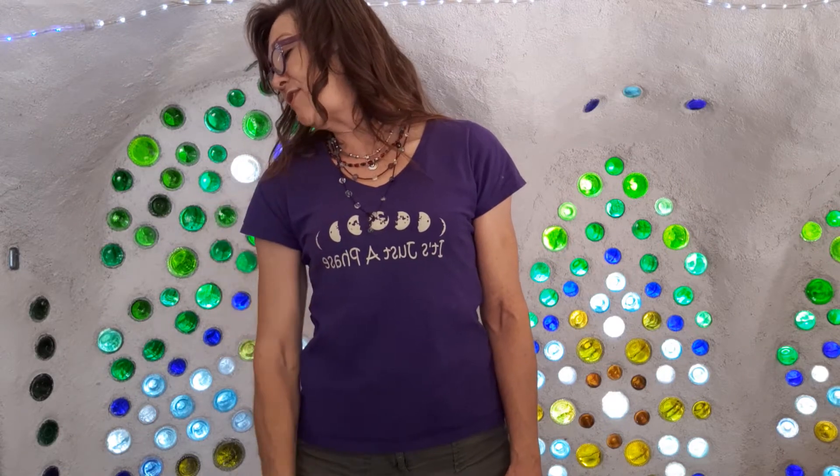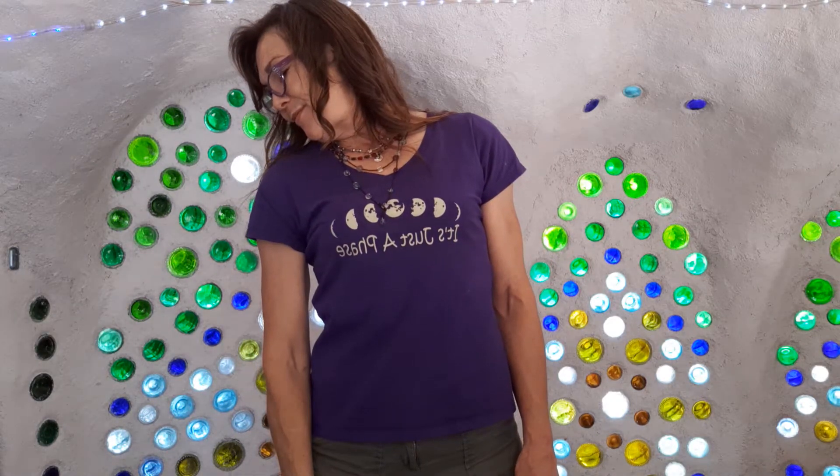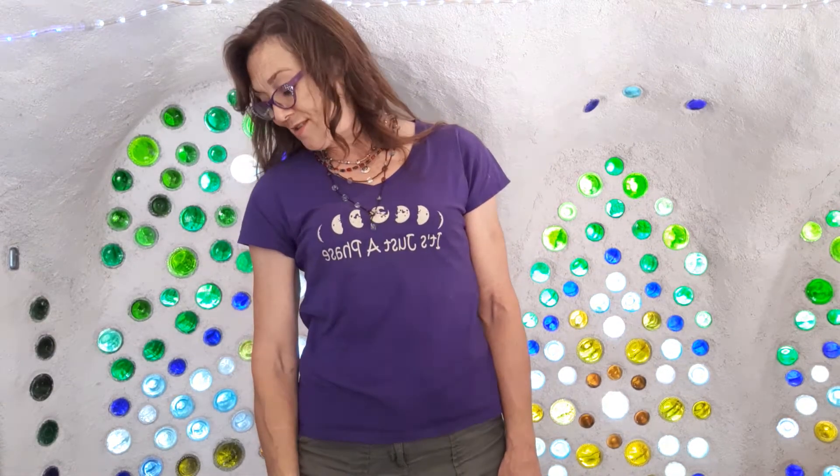Chin to the left side, alternating there — ear to shoulder, chin to shoulder — stretching on the right side, just encouraging some relaxation. Roll forward again and pick the head up in the center, shake that out a little bit.